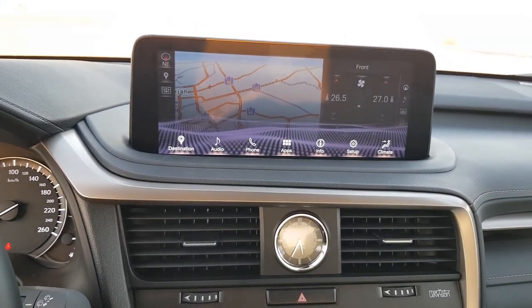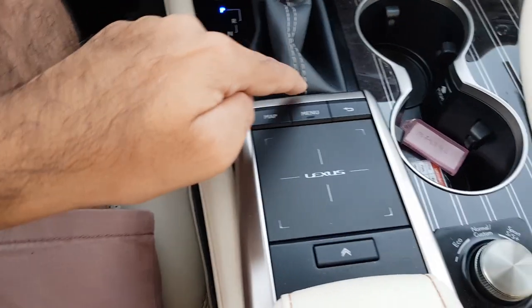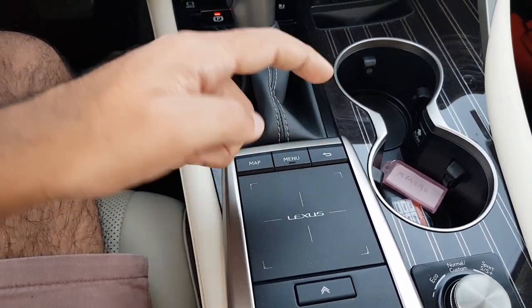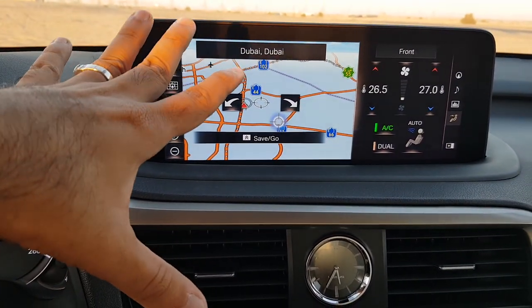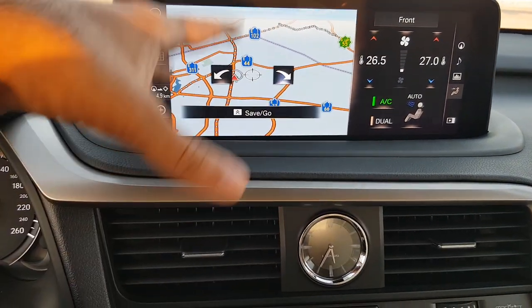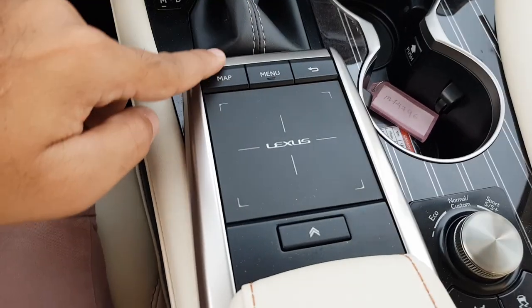You can also use the physical buttons — pressing the menu option brings up all the menus. This button has to be used for the trackpad. There's also a back button here. Note that if you accidentally use the touchpad it will just click something on the screen, so be aware of that distinction between the trackpad and the touchscreen.